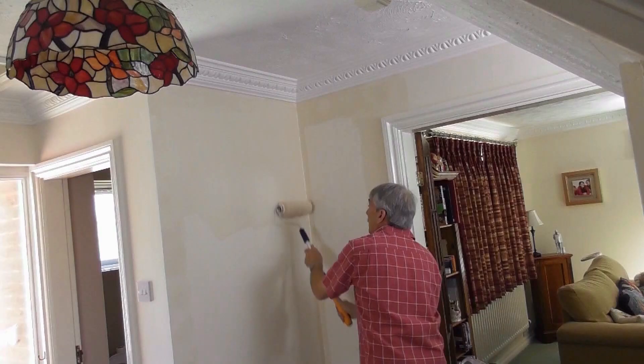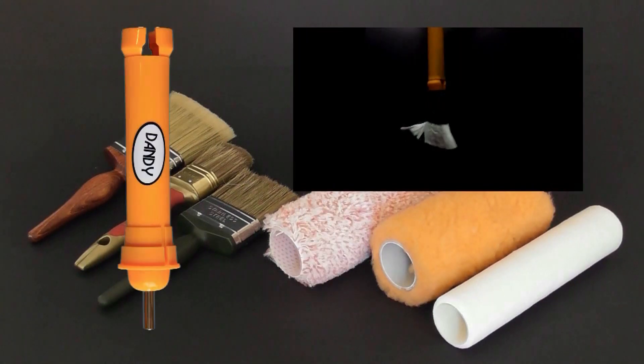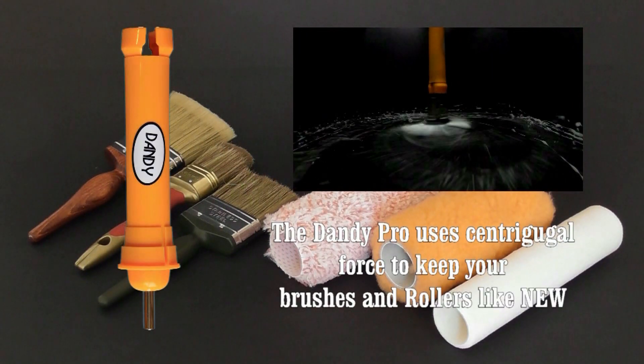Do you love the results of your decorating, but hate the cleanup? Let me introduce the Dandy Pro, the world's fastest, no-mess paintbrush cleaner.